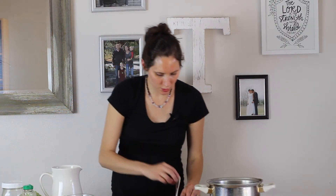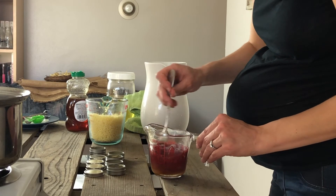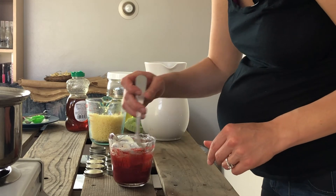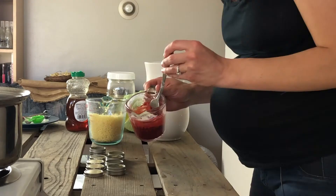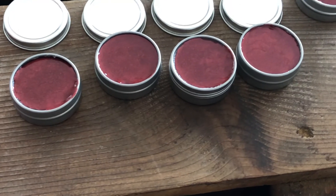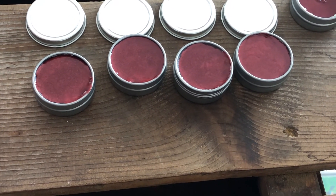Then we just want to stir thoroughly so that the color gets distributed evenly. Once you're happy with it being very well mixed, it's time to go ahead and pour it into our tins. Once I have it into the tins, I like to stick them in the freezer right away so they can solidify very quickly without anything having a chance to settle or separate out. Now they're all solidified and ready to go.